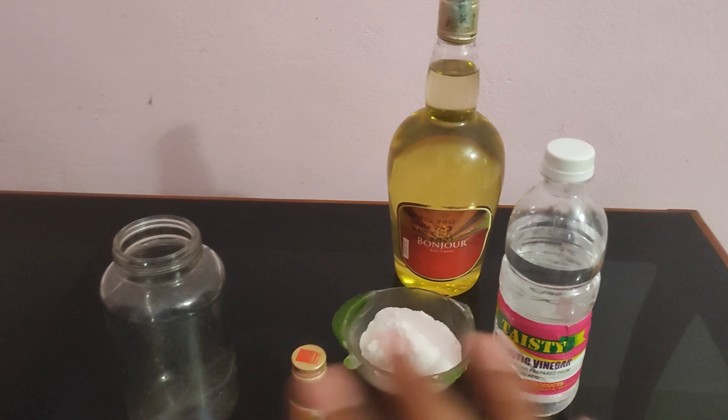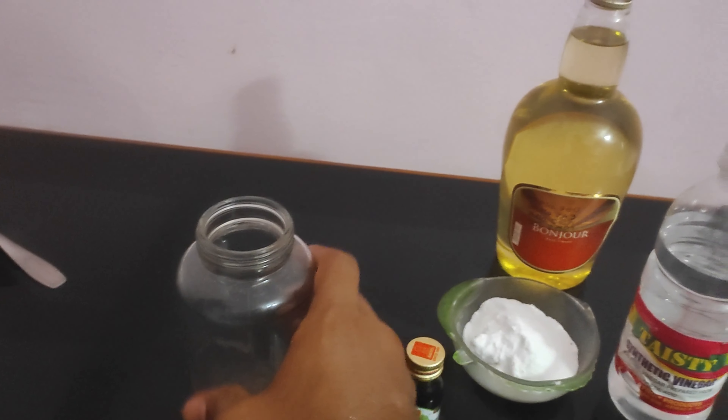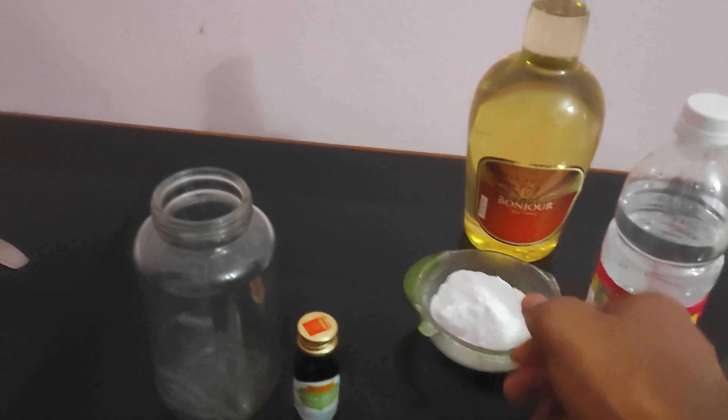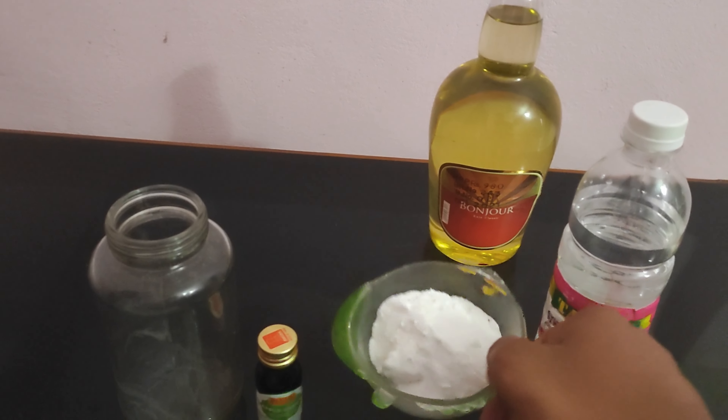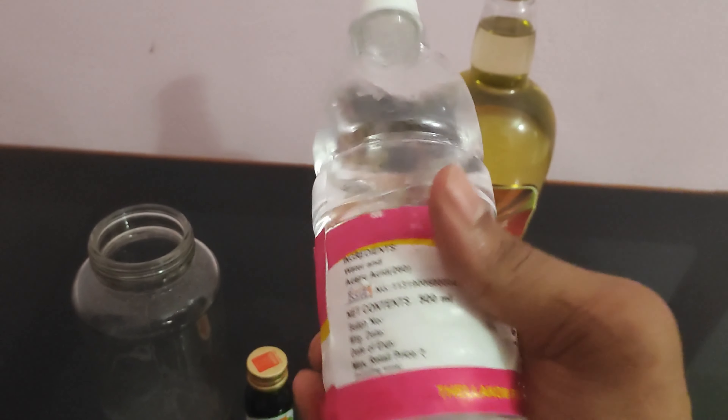This is the first thing we have. First, we have a plain glass jar. This is apple green color. This is baking soda. This is vinegar.